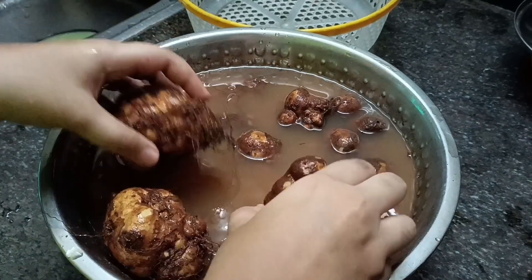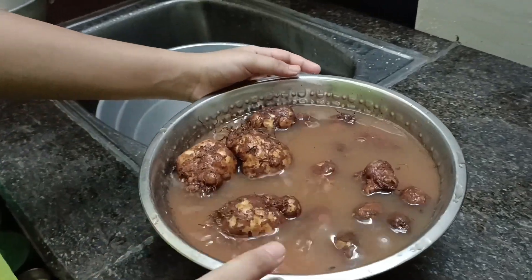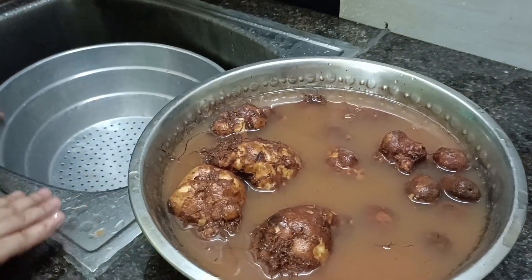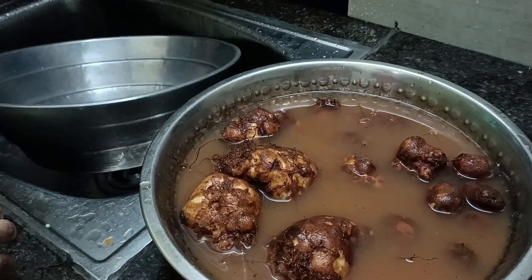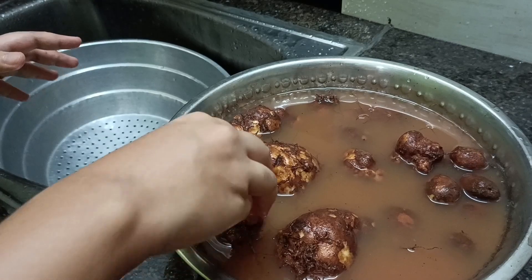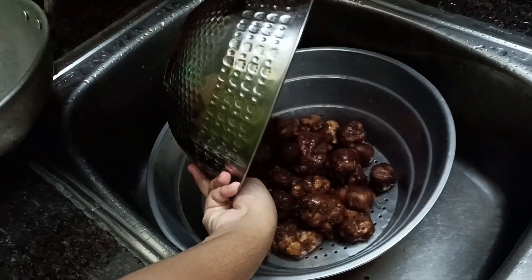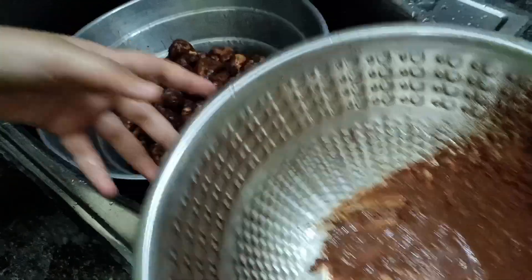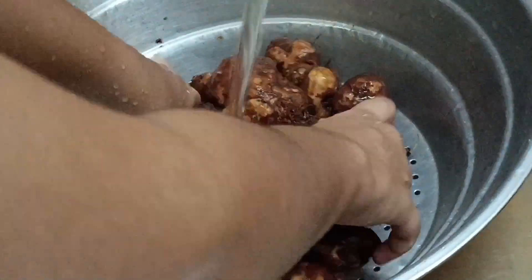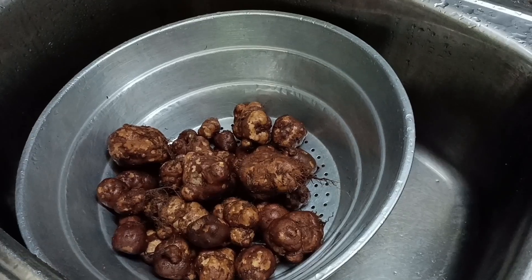Now we are going to clean the washbasin. Now throw the washbasin and turn the washbasin. Now we are going to clean the washbasin. We are going to wash that washbasin.